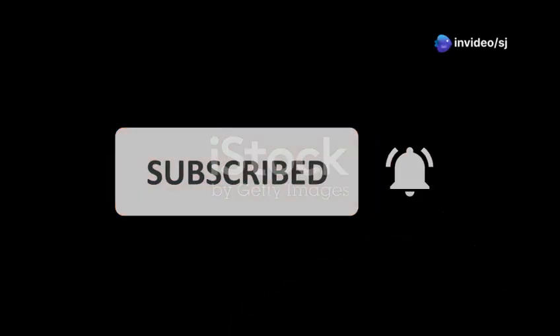But before we dive in, make sure to like, share and subscribe for more awesome content. Alright, let's get started.